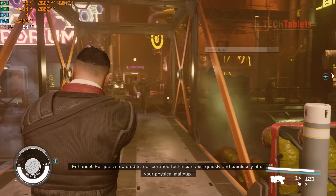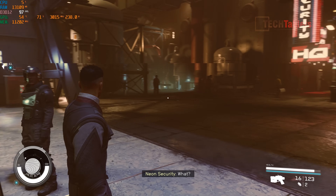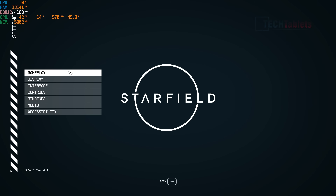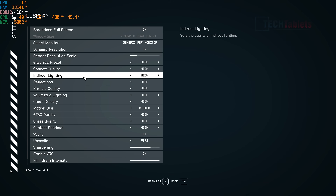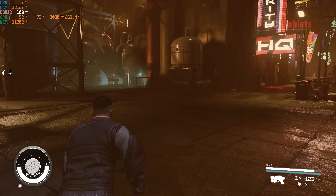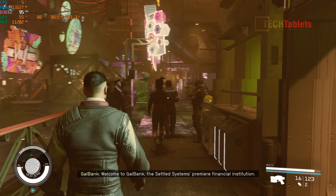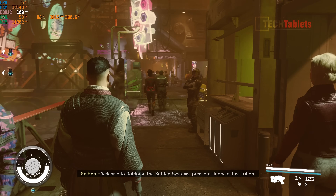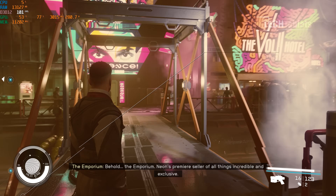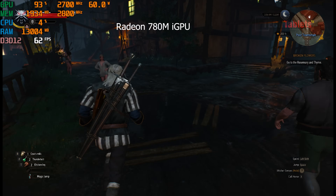With the RTX 4090 via OCuLink, Starfield is set to high preset at 4K. The APU doesn't appear to be bottlenecking it — getting around 100 FPS at 4K, with the GPU pulling around 300 watts. Even though it's only PCIe 4.0 x4, at 4K you really don't notice the bandwidth limitation.